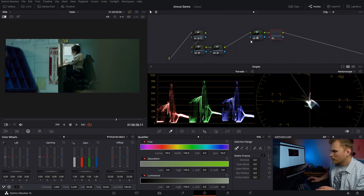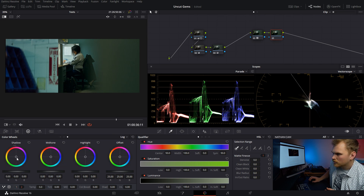Next, we're going to go in and balance our shadows based off the reference image. We need to bring up our blues and also bring up our reds. Let's bring up the shadows a little bit as well. Perfect — that's got things pretty close.